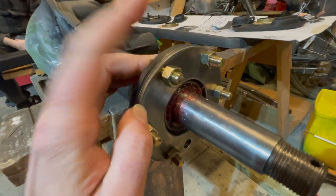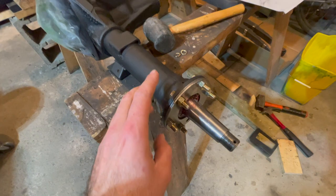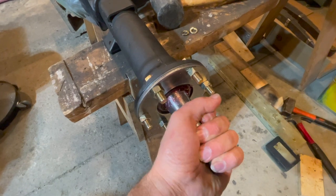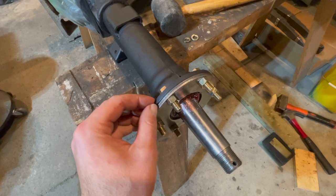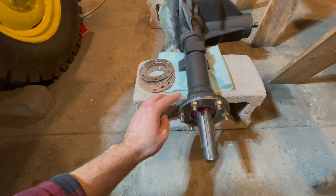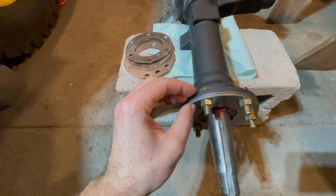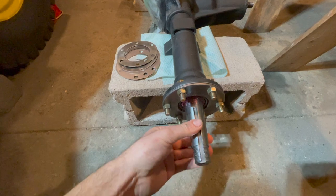All 6 bolts are now torqued to 30 foot-pounds on both sides, and you can see the shimming is not correct — the axle shaft doesn't even spin. So we have to add more shims behind our bearing retainer to give more space so there is actually some end play. After our first attempt not working, we have to go back to our shim kit and get more shims to increase the spacing from our retainer, which will put less pressure on the bearing and allow for more end play on the axle shaft.